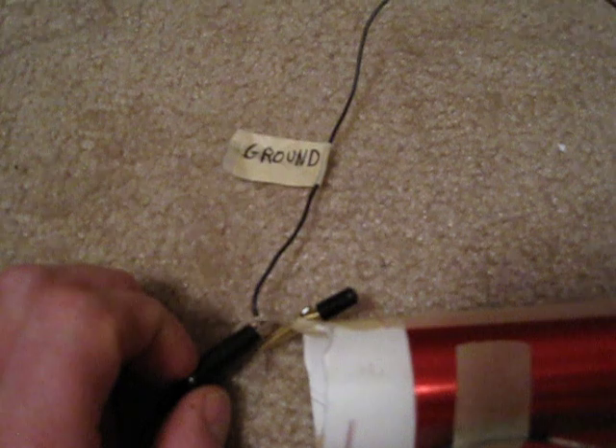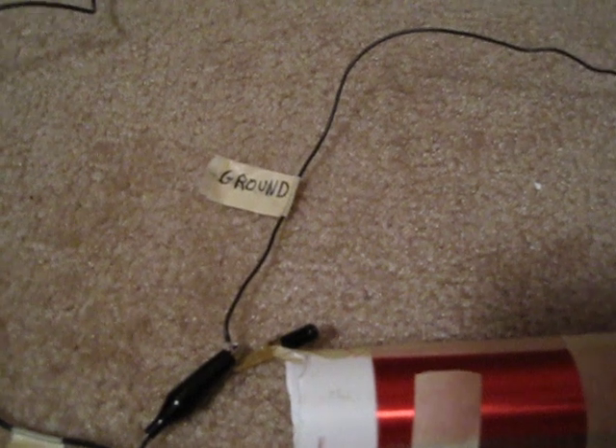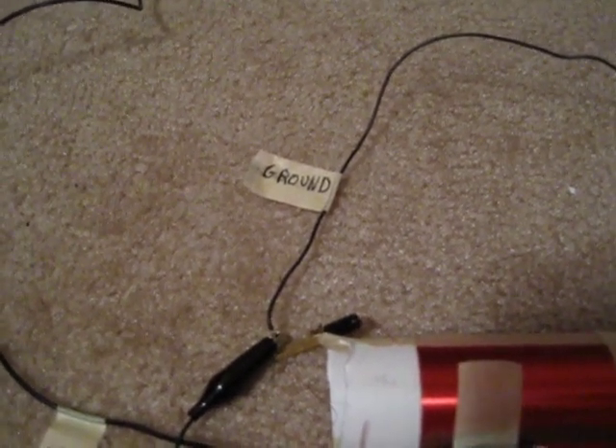For the ground connection, I'm using the electrical service ground of my house, connected to the center pin of the electrical receptacle which ties to the house electrical ground. There are several things you can use for ground: a cold water pipe works fine, the electrical service entrance ground usually found near a water heater, or you can run a ground rod outside in the soil. Soil quality in your area will determine how good your ground is.